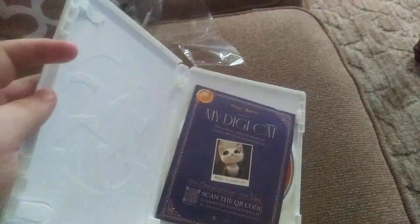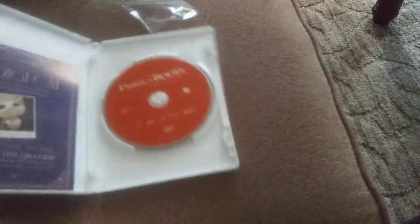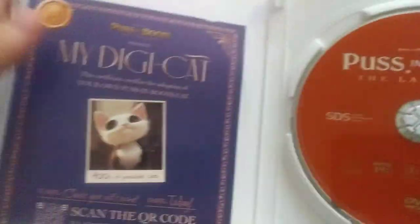Put that open. There's the insert. There's the disc — I don't know why the disc is orange and the case is white, same with Home, but who cares.